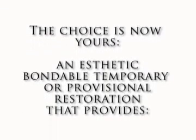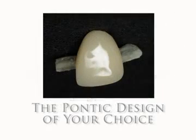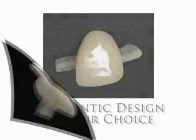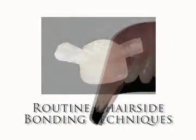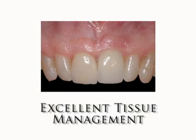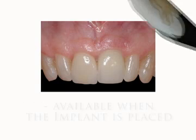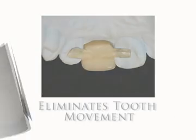The choice is now yours: an aesthetic bondable temporary or provisional restoration that provides the pontic design of your choice, routine chair-side bonding techniques, excellent tissue management, aesthetics the patient demands, availability when the implant is placed, and eliminates tooth movement.